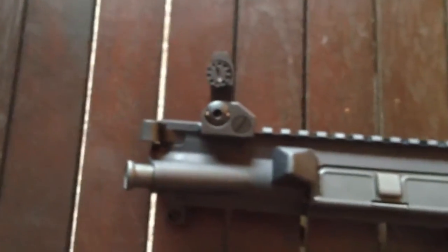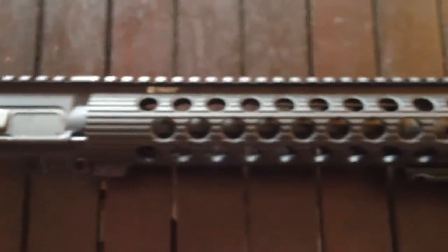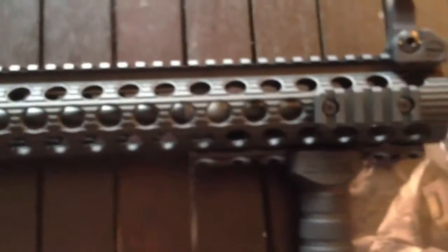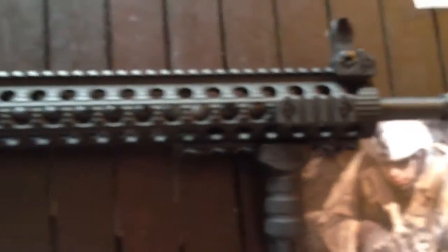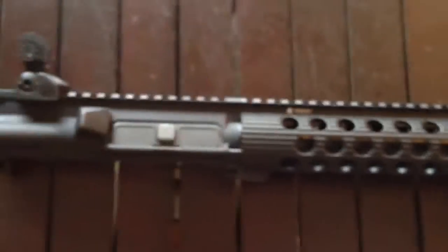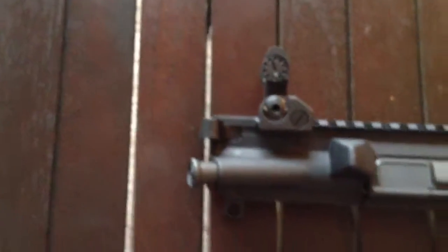I ordered it last week and it came in yesterday. It's very nice. Everything that you see on the rifle right now comes with it. It was about $12.25 and I got it direct from Troy Industries online catalog.